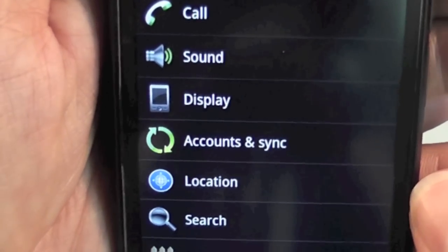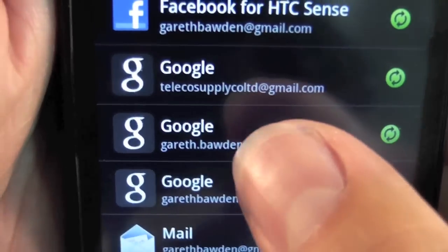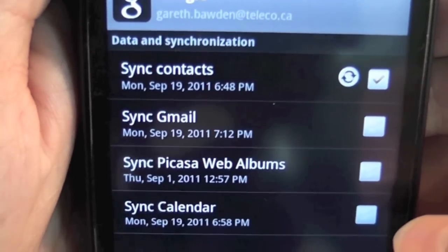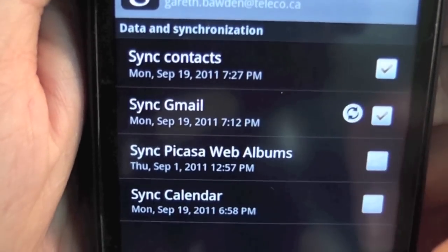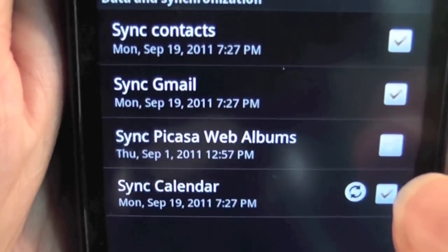Go back a page to Settings and select Account and Sync. Then select your Gmail account. From here you can choose to sync your Gmail, contacts, your calendar, and on some Androids you'll be able to sync web albums as well.